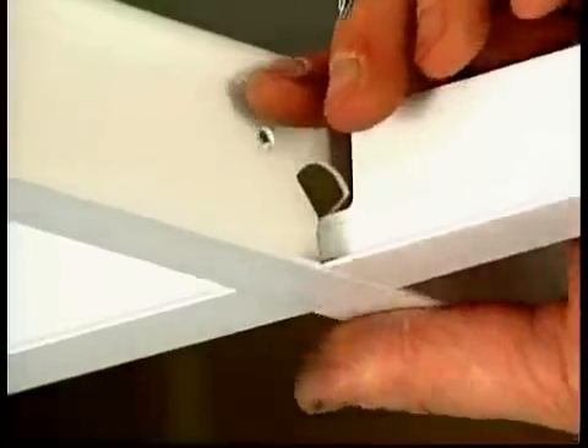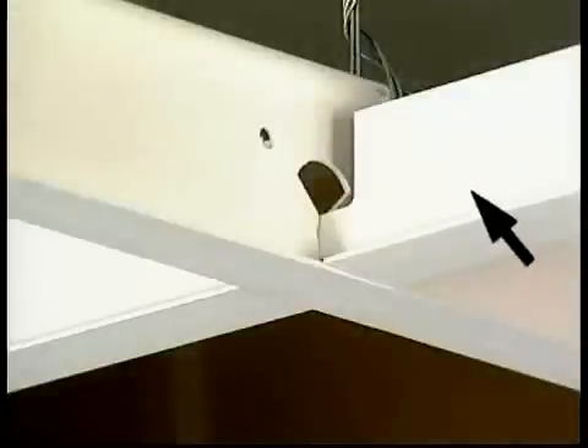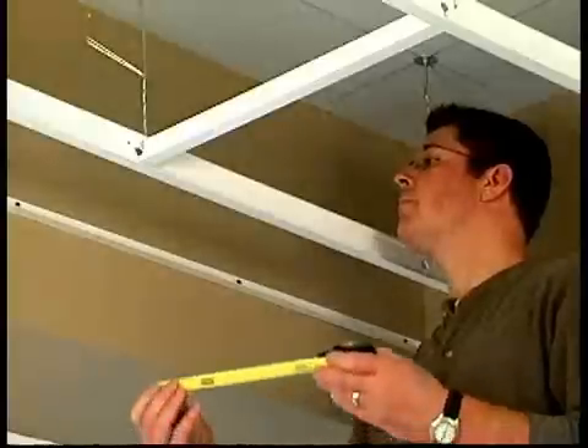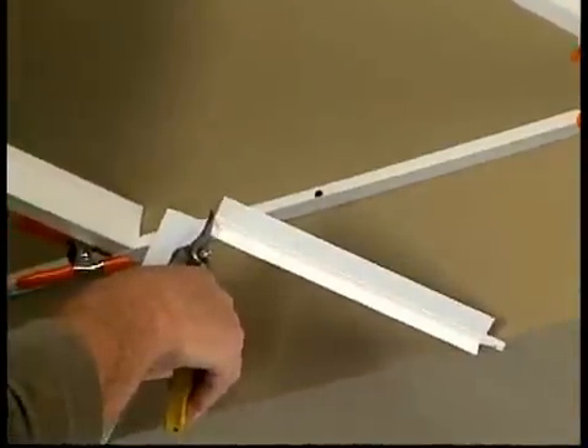Just insert and push down to lock. When installing the T's, make sure the bulb on the T is facing outward. For future ceiling and plenum access, the cross T's can be easily removed and reinstalled without damage. For border areas, just measure and cut the T's to length with your tin snips.